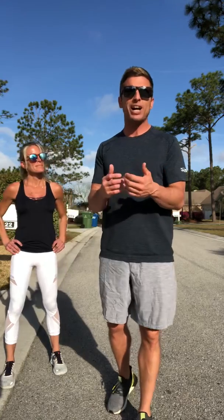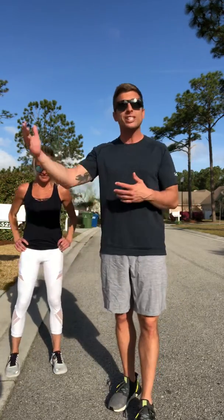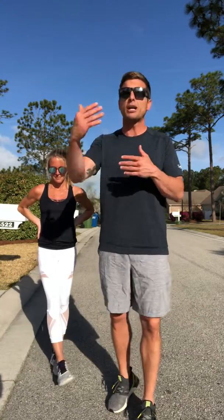Depending on how fast you run, it would be awesome to hear you finish in 30 minutes, 28 minutes, 37 minutes — whatever it is, push yourself. Get outside and move. If you can't run today, hop on a bike and double the distance, or get on a skateboard — whatever it takes to get outside and move.